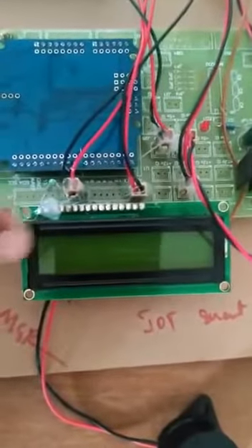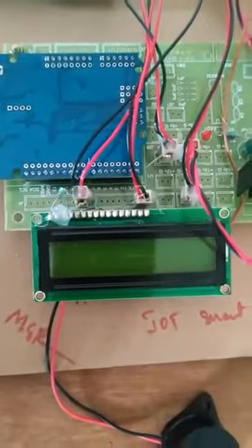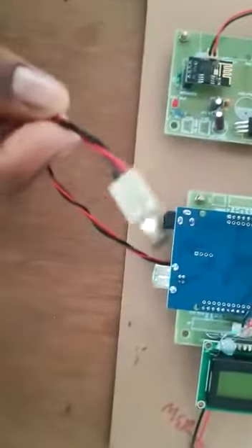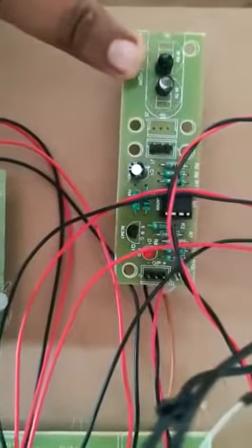This is the LCD display. It is a 16 by 2 LCD that displays 16 characters per row. This is the temperature sensor, which is used to measure the body temperature of the patient.